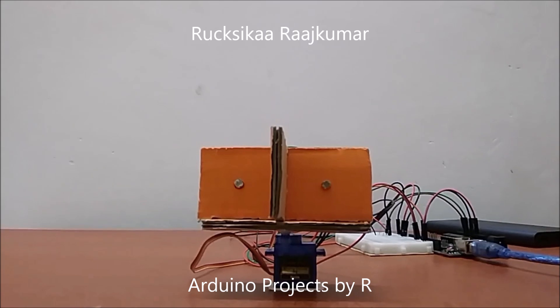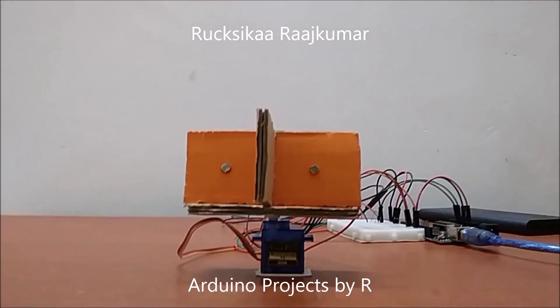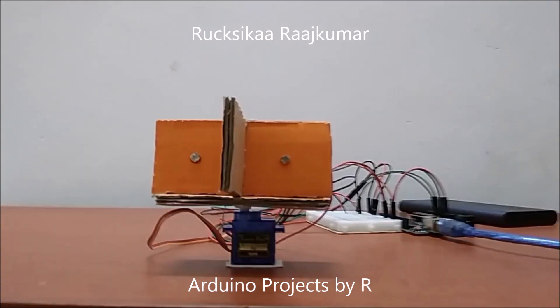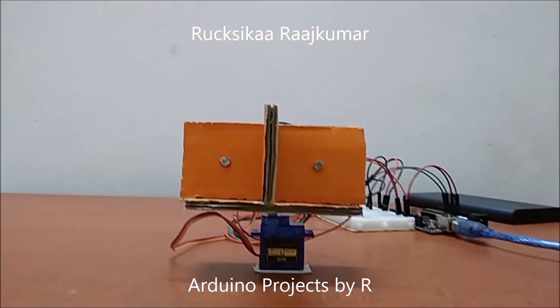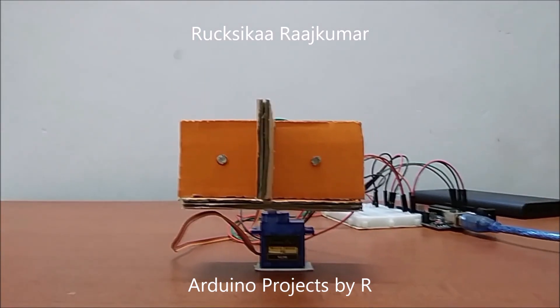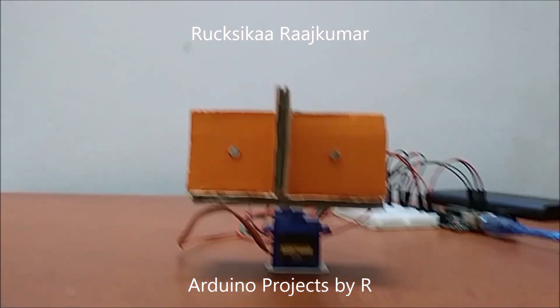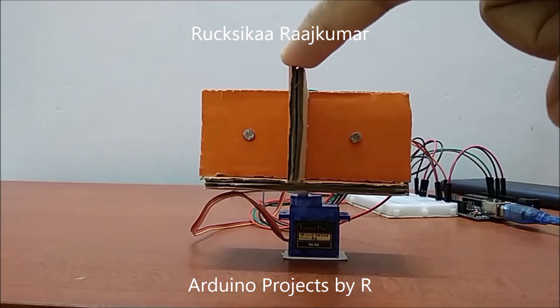Hey friends, this is Rukshika Rajkuma from Arduino Projects by R. Today I have made a light tracker using Arduino. This light tracker was inspired by an Arduino solar tracker which uses a solar panel instead of this cardboard.